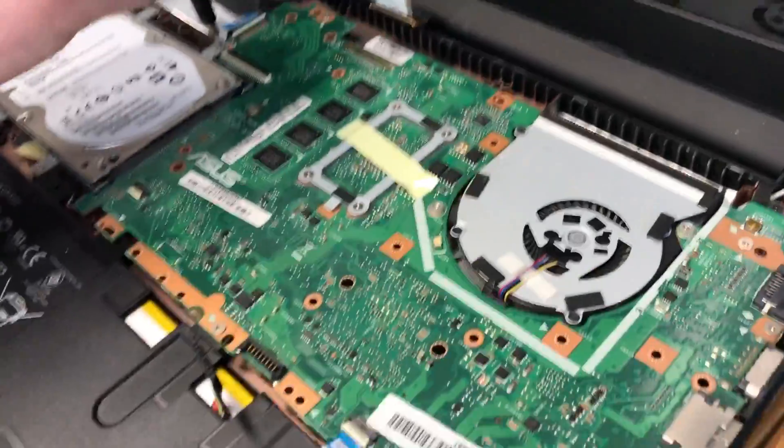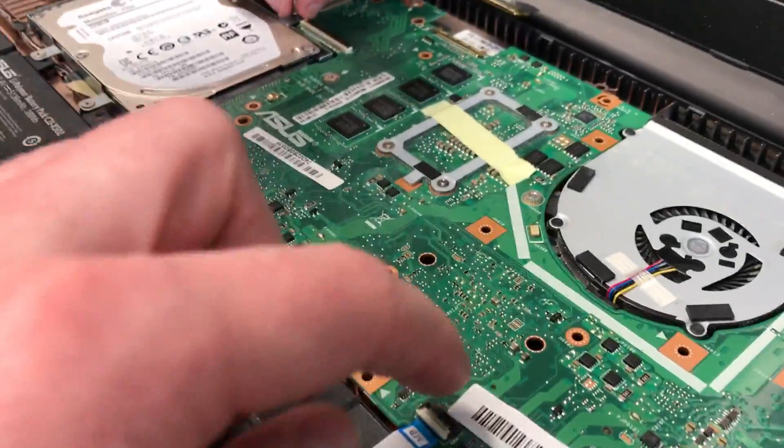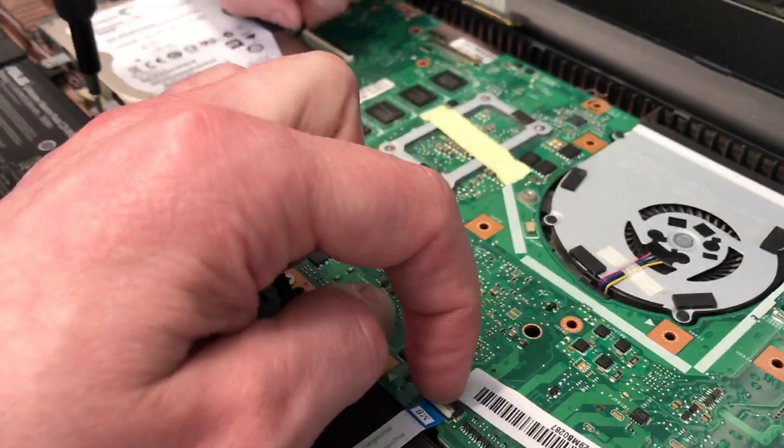So we need to remove the hard drive — Troy's doing that. I'm just going to take this motherboard cable out as well.